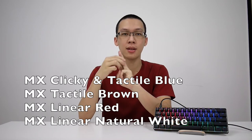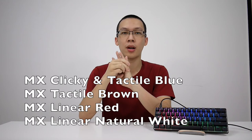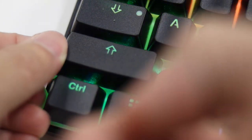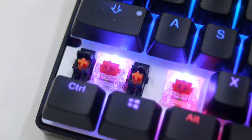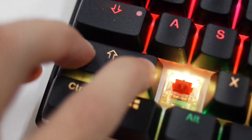Second, the tactile Browns. Third, the linear Red. And fourth, the new linear natural White, which is a little bit heavier than the Reds. Cherry stabilizers are used on the long keys such as the space bar. They are easier for keycap removal than wire-type stabilizers, and Vortex has done some tweaking on them because they don't feel as mushy as regular Cherry stabilizers.